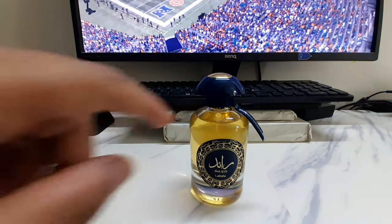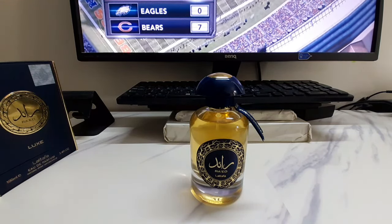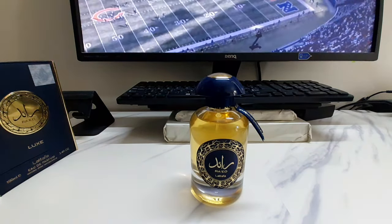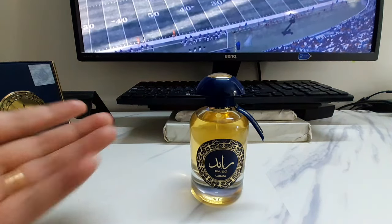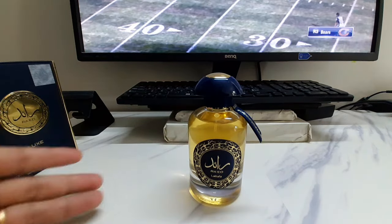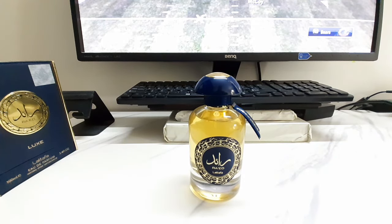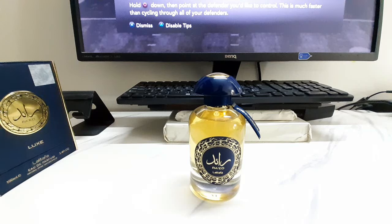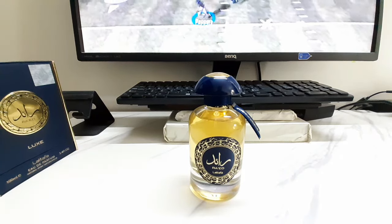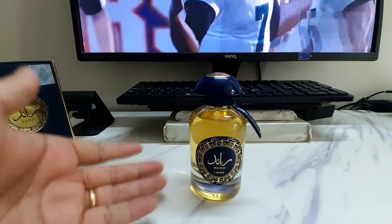I've been using about five to six sprays — you can go more, spray it all around, that doesn't matter — and you get amazing projection and sillage. It's a very pleasant smell in an office or corporate environment; very inoffensive, I don't think anyone will tell you to stop wearing it. As for compliments, I don't do fragrance reviews for compliments and I don't buy fragrances because of compliments — I get them because I like the smell. This was an online blind buy and I'm very glad I picked it up.